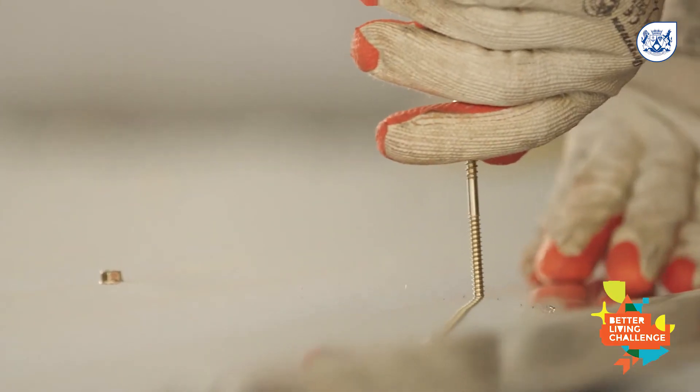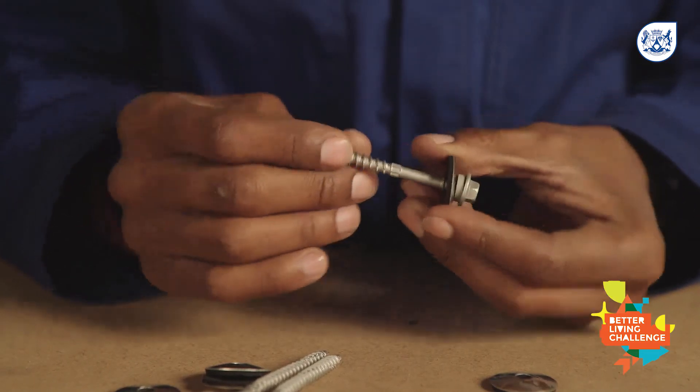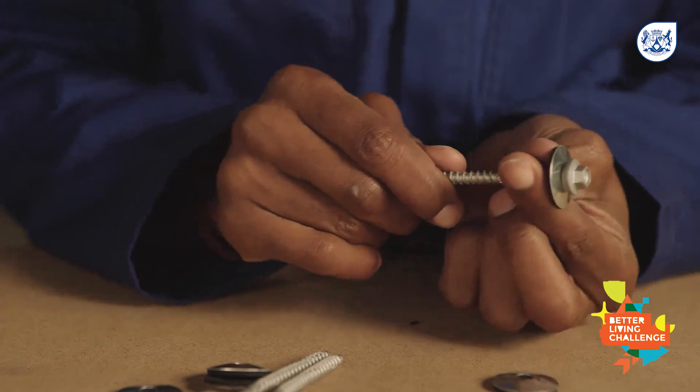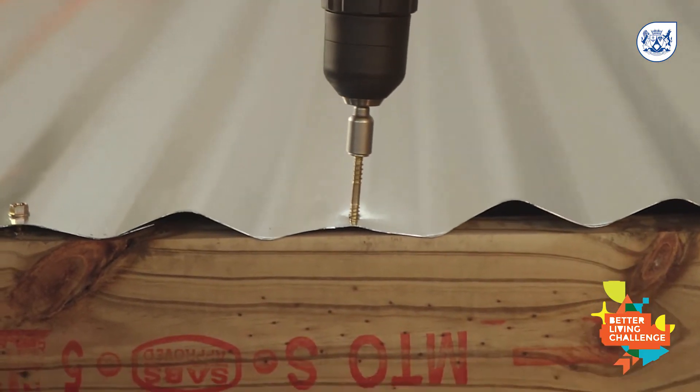Fasteners. The recommended way to fasten the roof or sheeting to the beams is with top speed screws and bond washers to achieve durability and a watertight seal. There is no need to pre-drill holes in the sheeting as the screws are self-drilling.